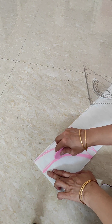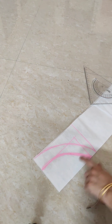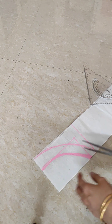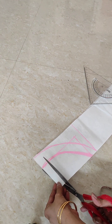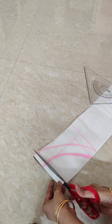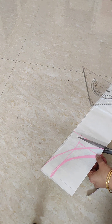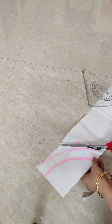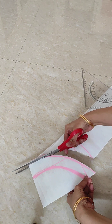I cut three inches from the left side and cut a piece. Let's cut this small piece.